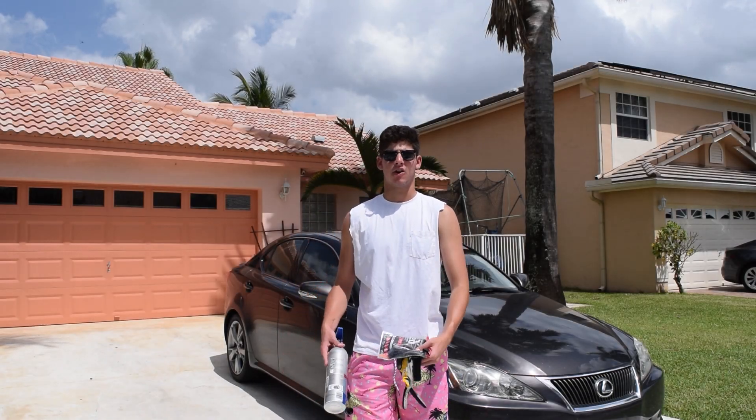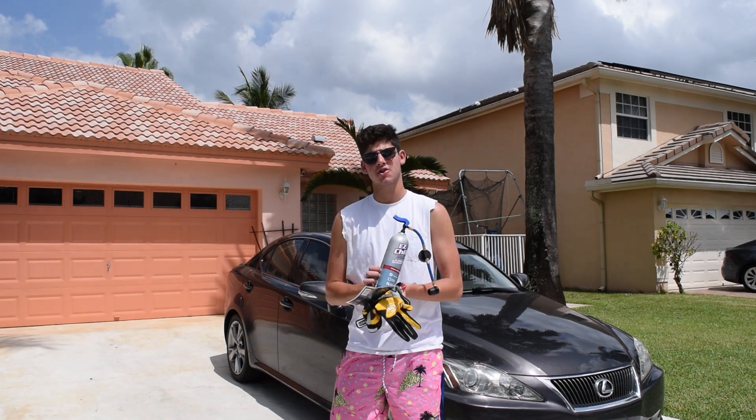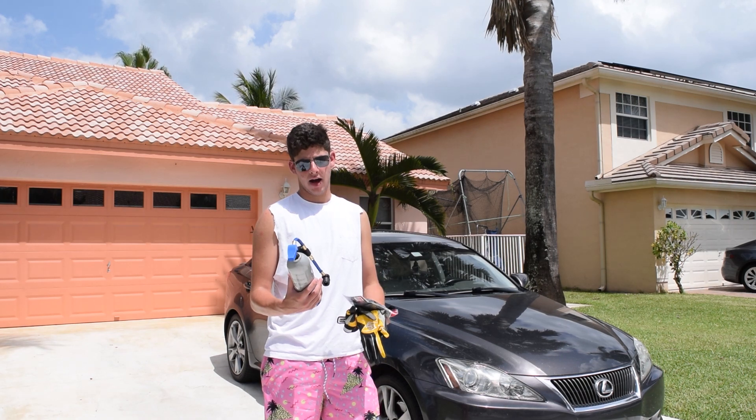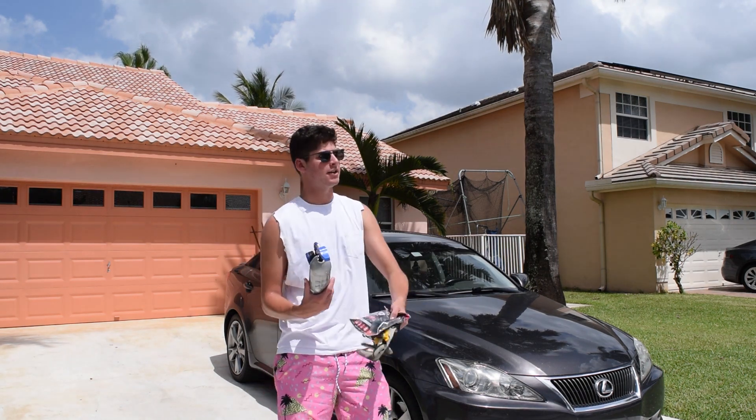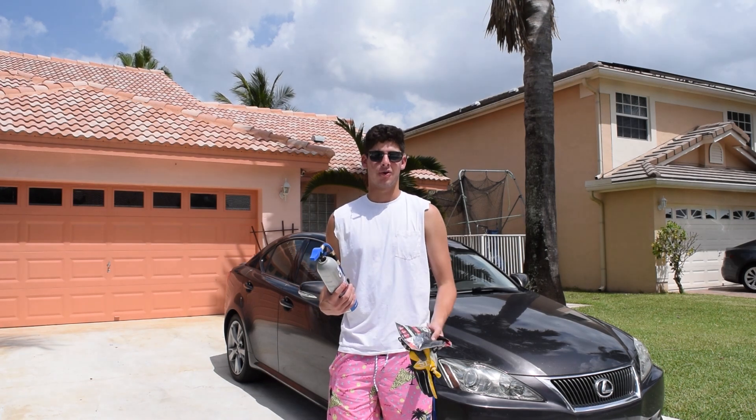Hey, what's up guys? Lance here. This is my first video on how to fix a car. Today we're going to be doing an AC recharge on my 2009 Lexus IS250. I've been having a lot of issues lately where my air conditioning isn't blowing as cold. I don't know if it's because the weather right now in Florida is like 107 degrees or because I actually need to recharge my air.